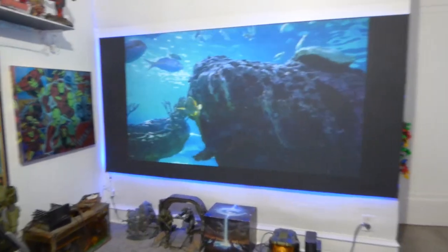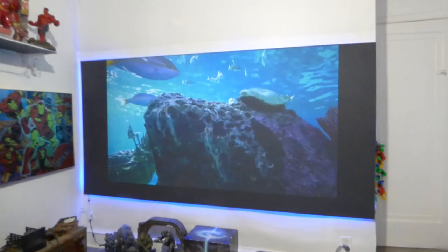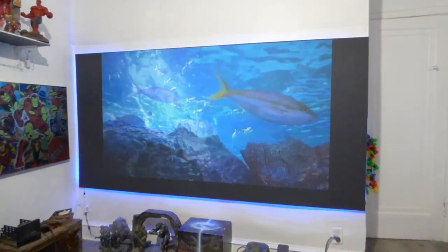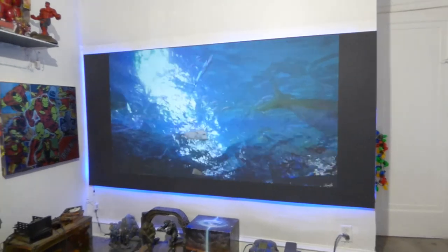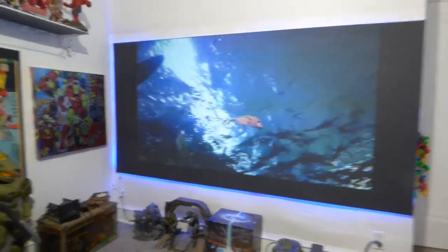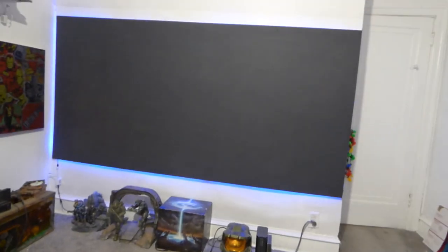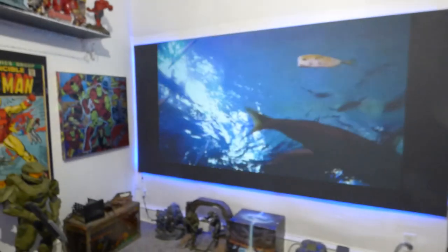We have the nano screen paint that will allow you to coat any surface. You're not going to be stuck to just plexiglass — you can paint it on anything you want: pre-existing projection screens, your wall, anything you want. And just to show you, that screen is black — pitch black. It's absolutely fantastic.